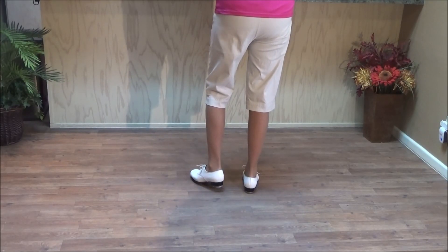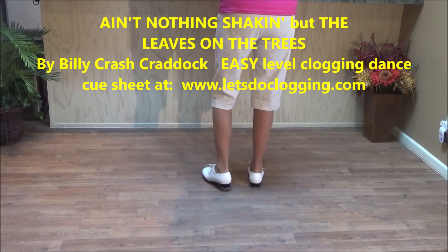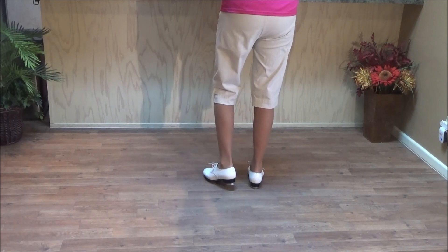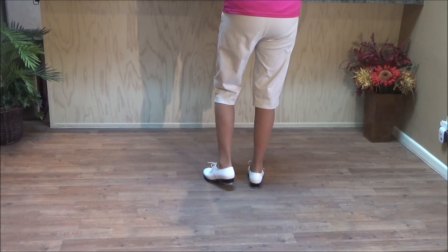This dance is to 'Ain't Nothin' Shakin' But the Leaves on the Trees' by Billy Crash Craddock. It's exactly the same dance as we do to the Lonely Goat Herd. I learned this dance back in the 90s, and then realized when I came to the East Valley in Mesa to clog, they were using the same dance to the Lonely Goat Herd.